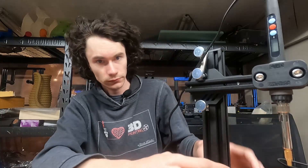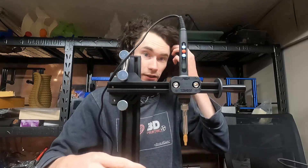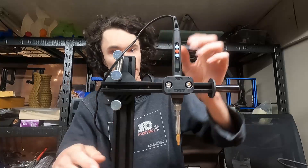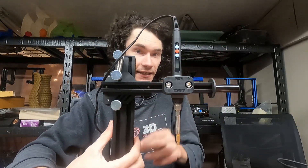Enough talk — let's actually use this in action and we'll see how it goes. I'm going to do my best to do this while also showing you what's going on, so sorry if I'm going to be in the background here, kind of funky. Let me get this on and get the heat set, and then we'll go from there.